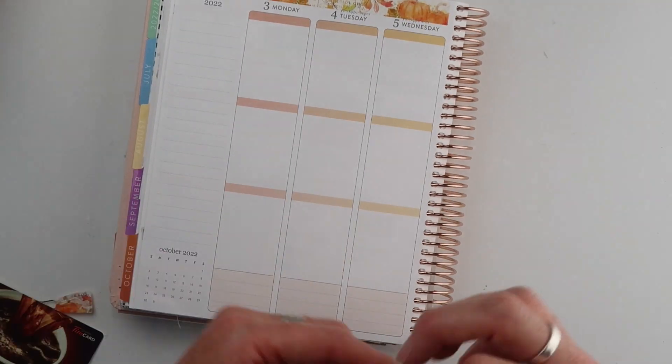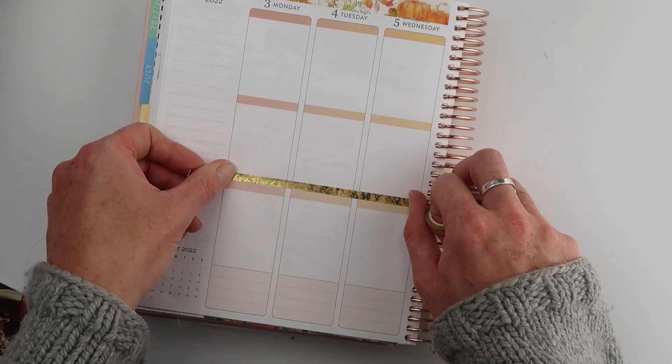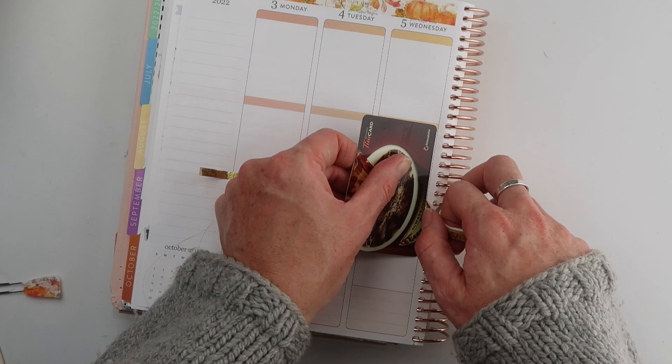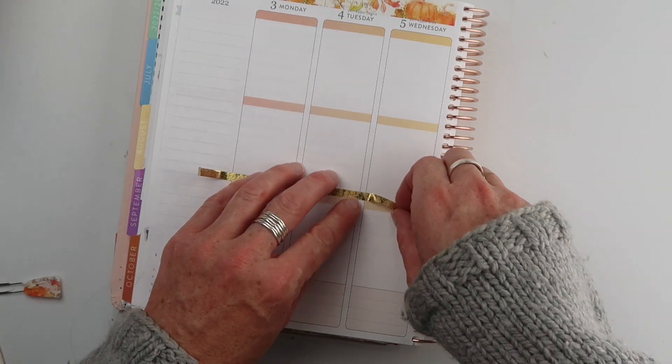Number three is to mark off an event. If you have something that's spanning over a few days, run a strip of washi so that you can see at a glance when that activity takes place. It could be a vacation, an event at school or work, anything that's going to go over a few days.